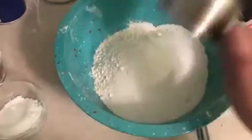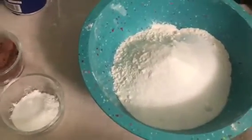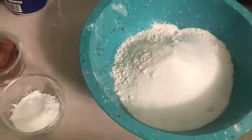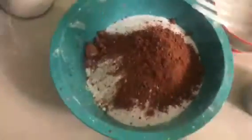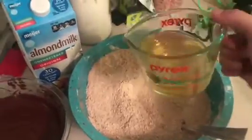For my dry ingredients for the brownie layer, I have four cups of all-purpose flour, and to that I'm going to add two cups of sugar and six tablespoons of cocoa powder. I'm also going to add four teaspoons of baking powder and two teaspoons of salt. We're going to mix this together until it's well mixed and you can't tell the difference between the flour and the cocoa powder. I'm just using my fork, but you could sift it.